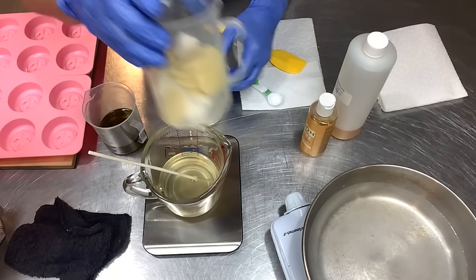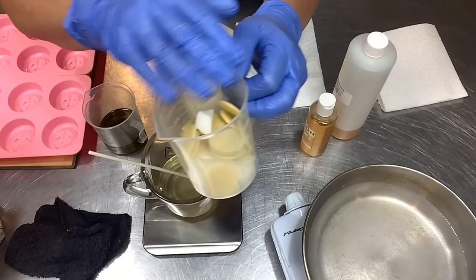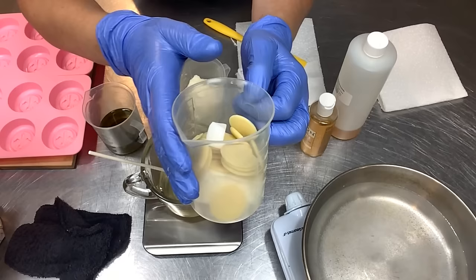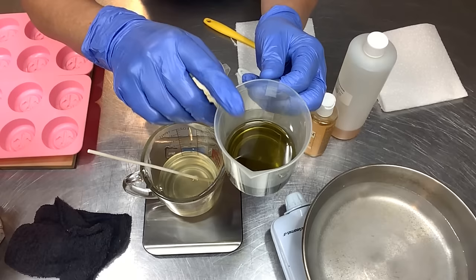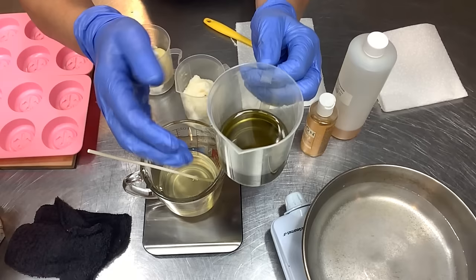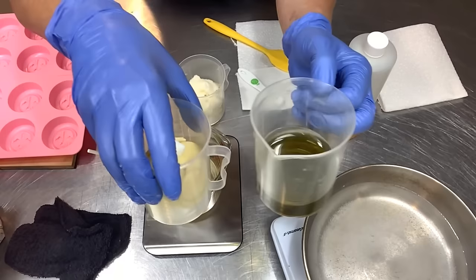Here are my butters. I have a combination of cocoa butter and shea butter — 3 ounces or 85 grams total, split 50-50. You could do all mango butter, all cocoa butter, or all shea butter — get creative. And here are my liquid oils: a combination of avocado oil and hemp seed oil, again 3 ounces or 85 grams total, split 50-50. You could use a single oil — jojoba oil, whatever you like. This is where you get really creative.